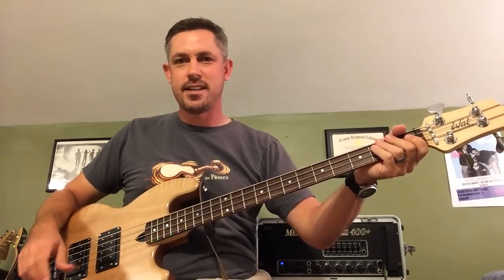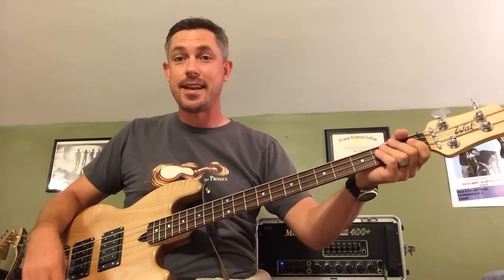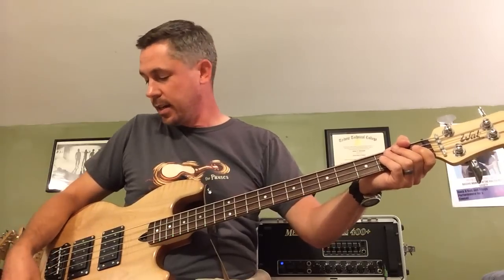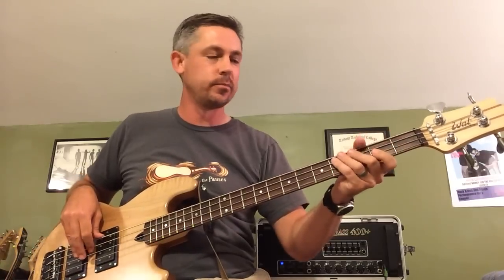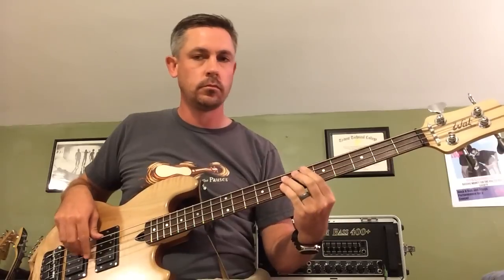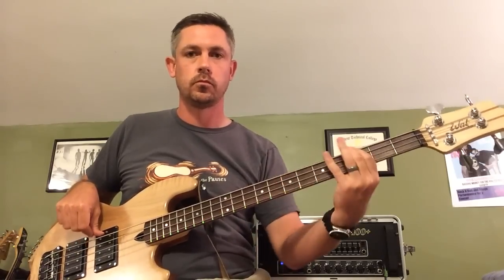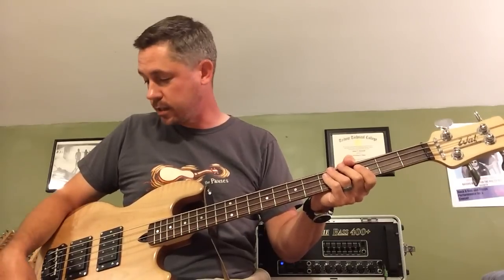One other sound you can get that's kind of neat is to blend more towards the neck pickup and roll the high-pass filter all the way down and boost it, which gives you a really deep low-end, kind of tubby, muddy sound. I don't know how useful you would find that — maybe if you were in a reggae band or something.